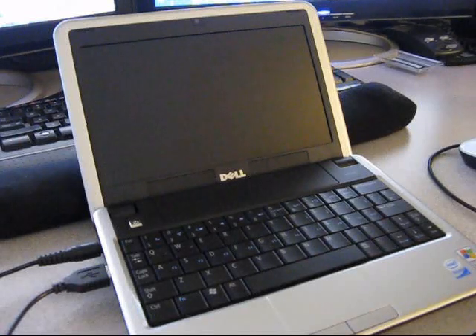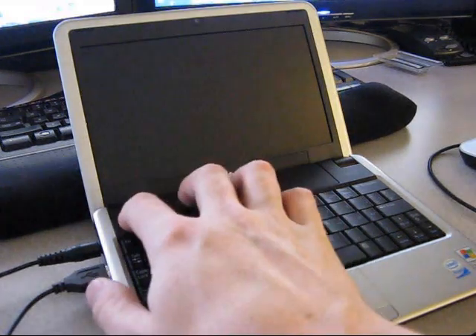This is a Dell Mini 9 with Windows XP Professional installed, 2GB of RAM, and an uncompressed hard disk. I had a couple of requests to show the performance of this as far as how long it takes to boot.